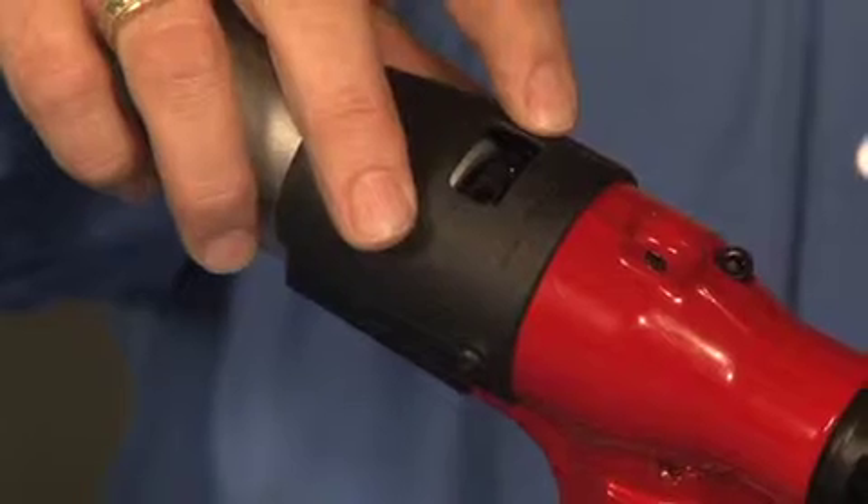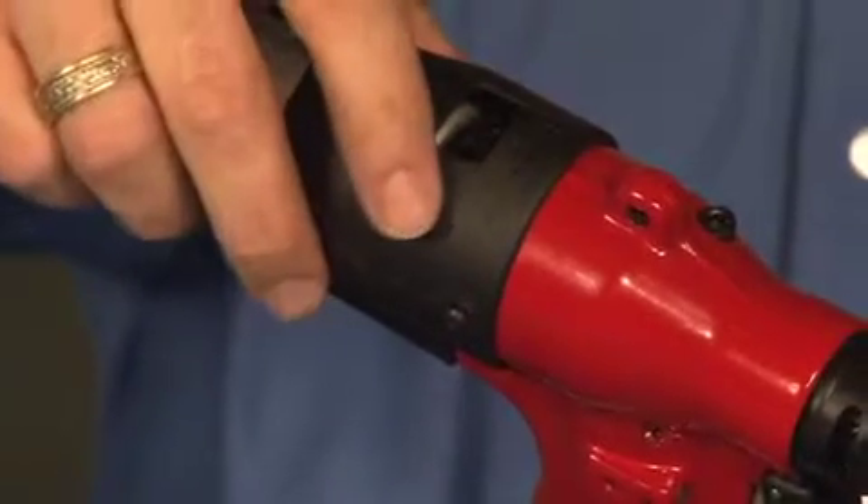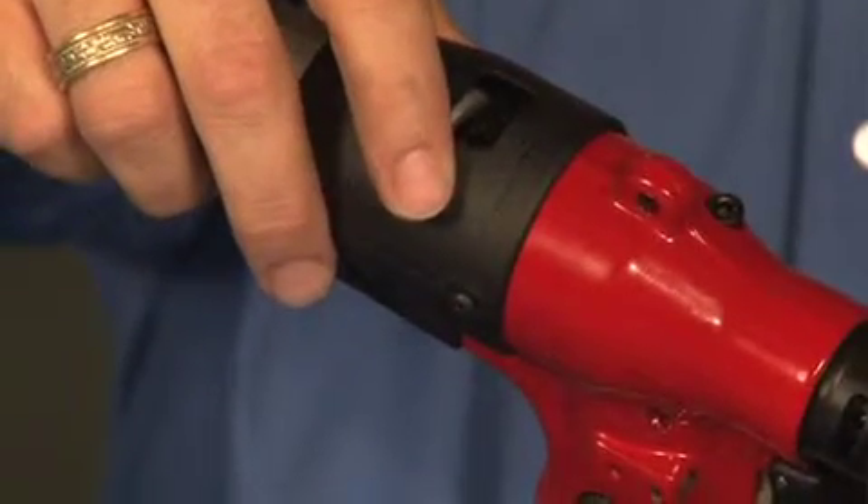Rotating towards the positive side is going to increase the stroke; rotating towards the negative will decrease the stroke.